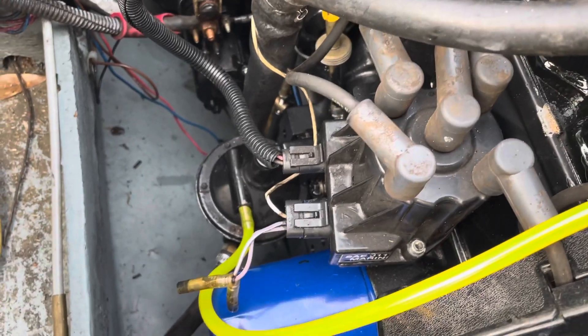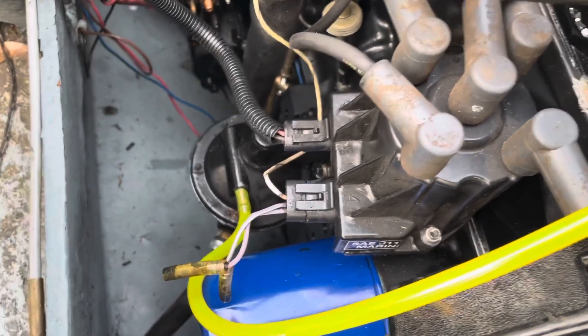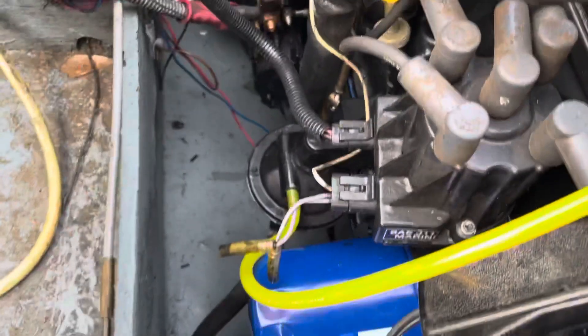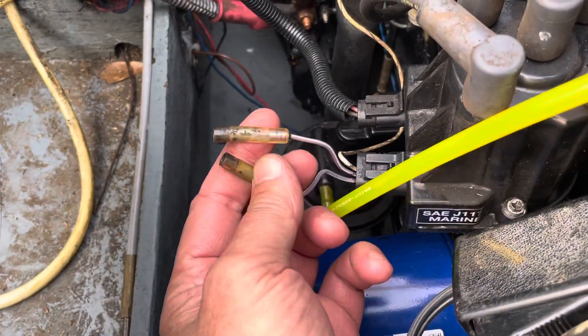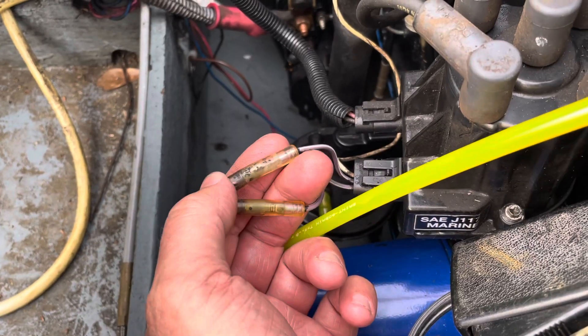You have a four-cylinder distributor, but I believe it's the same ignition module — and I know it is because it's the same part number. I'm going to show you how to set this up to do the timing. In that other video on the upgrade, I mentioned that you have to connect these two wires to put it into set timing mode.